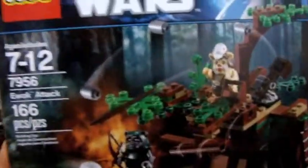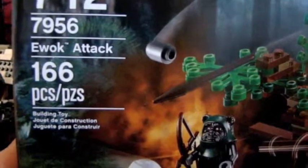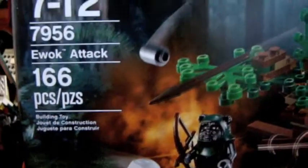Hi everyone, this is LEGO Star Wars set number 7956, Ewok Attack, and it's 166 pieces.